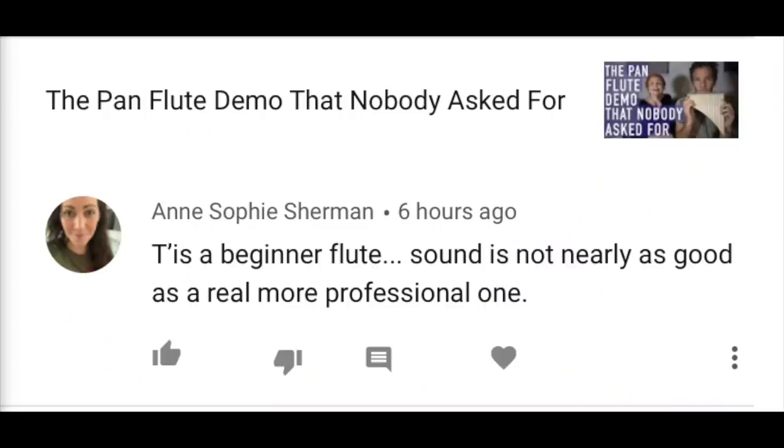'Tis a beginner flute — sound is not nearly as good as a real, more professional one.' This was on a demo I did on a $15 pan flute. Shocking that someone who doesn't know how to play flute can't make a cheap Chinese flute sound as good as a professional playing a real flute. I guess I failed on that one too.